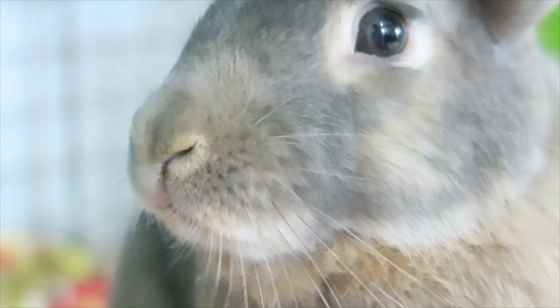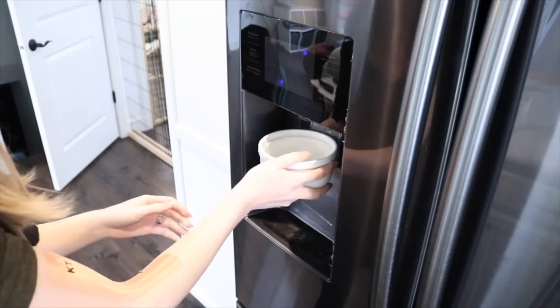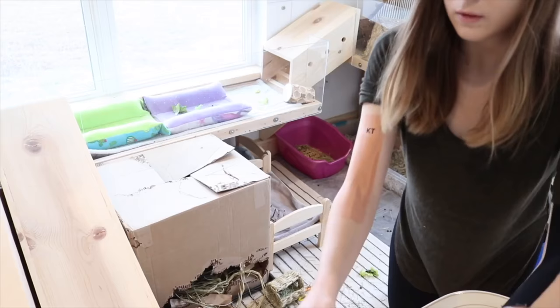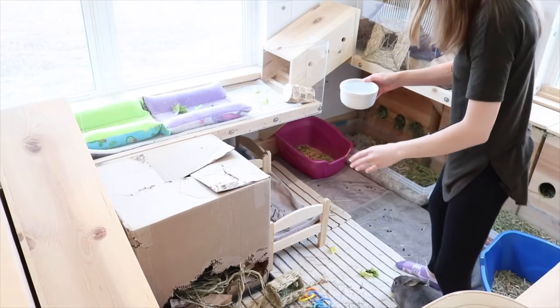A lot of people wonder how to use dishes with rabbits because rabbits tend to spill their water dishes easily. I want to recommend using straight-edge water dishes. You can literally get them at Walmart or Target in the human dish aisle — they have straight up-and-down edges which makes it so the rabbit can't tip it over, and they're also super heavy so the rabbit can't throw it. A good tip for keeping water clean is to put it on the other side of the room from your litter box and hay, so there's no chance of hay getting thrown into the water dish.